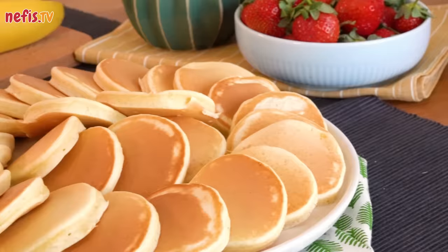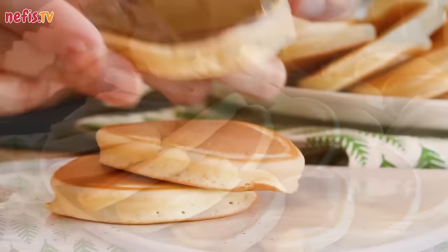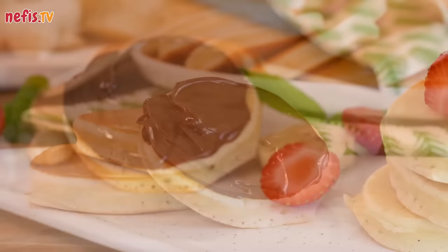As you see, it's so easy to make fluffy pancakes at home. They are ready in minutes. You can serve them with chocolate spread, maple syrup, honey, your favorite jam, and of course with whatever fresh fruit you like.